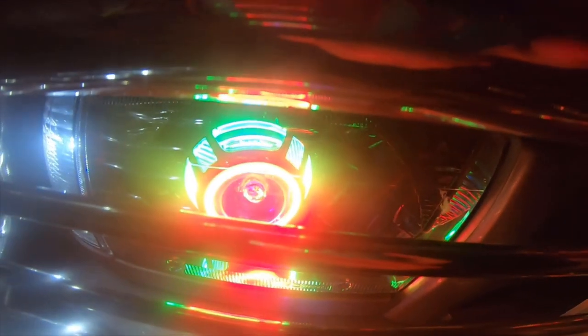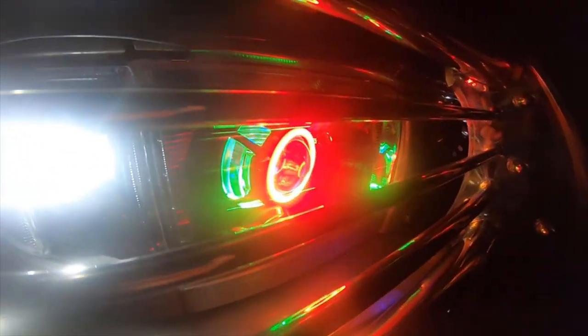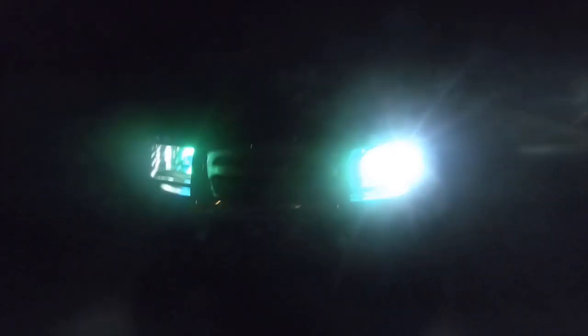The backs are green, the rear halos are green, the front halos are red, and the demon eyes are blue — you can see right here it's blue. I'm going to show you the hazards because I wired the switchbacks to the front halos, which actually looks really nice.